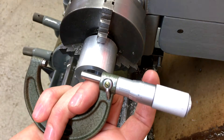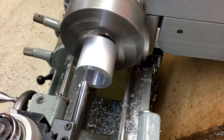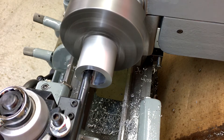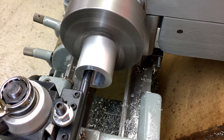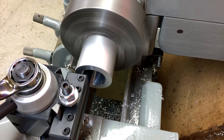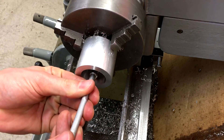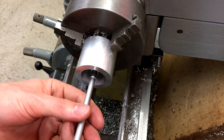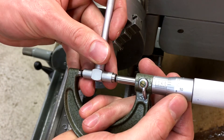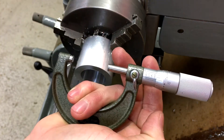Need about three and a half to four more thousandths. I'm happy with that — 1 inch 360.